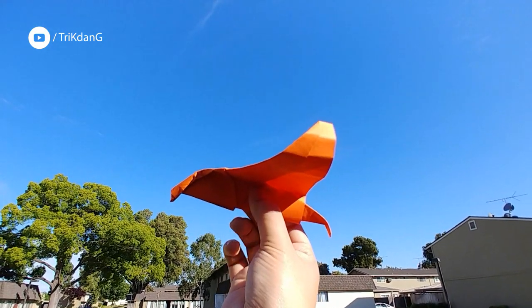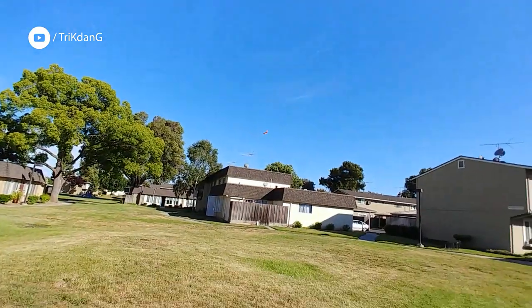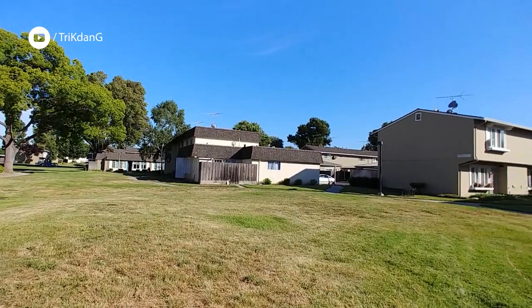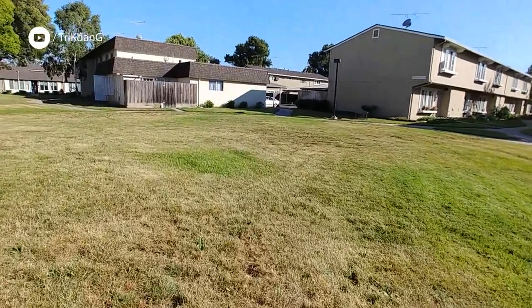Okay, hold the paper bird at the center of the plane, and then throw it. Wow! Wow! You can see that it flies very, very far, and now I'm going to pick it up.